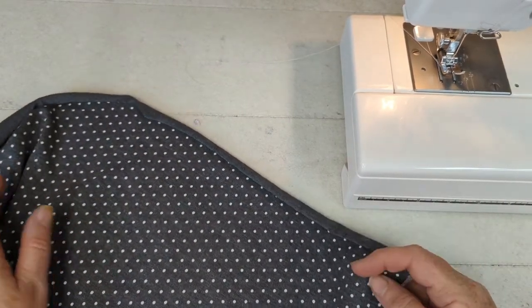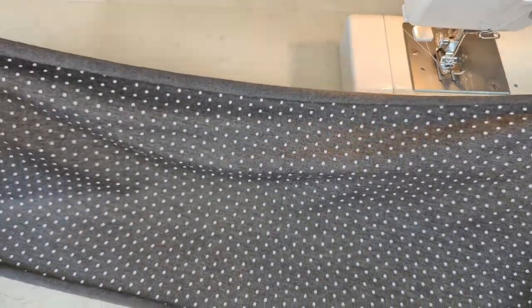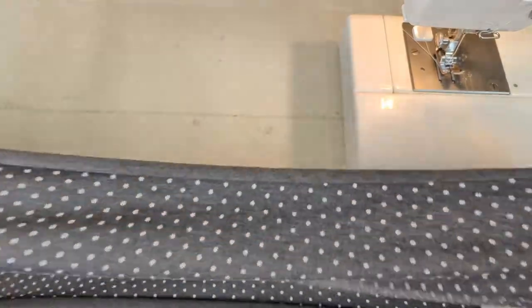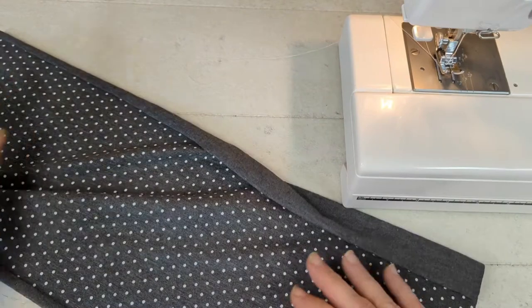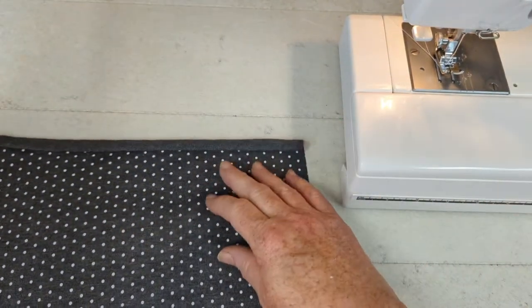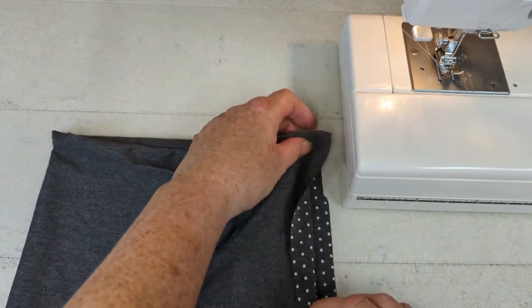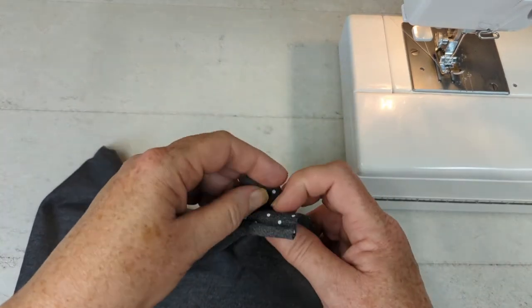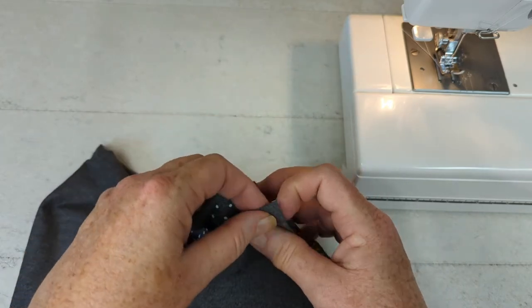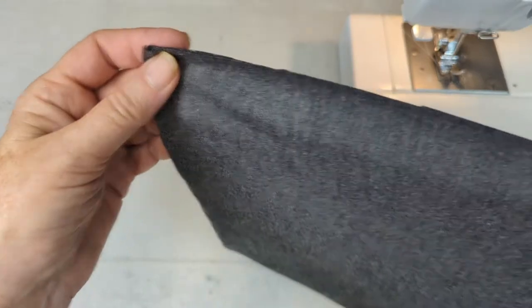To add a twist to a headband, we're going to take our headband and twist along the long width — the part that stretches. Here we have the edge that we're going to sew together. This is how we would make the headband normally — we would just sew this seam together and that would be the back seam of the headband.